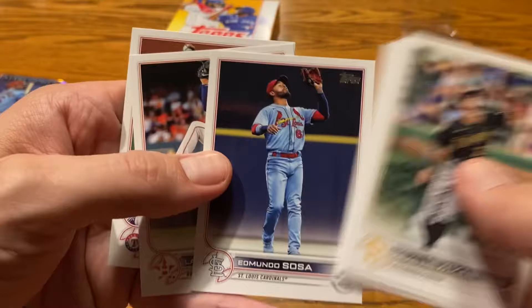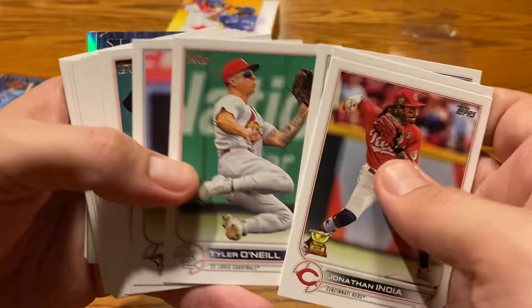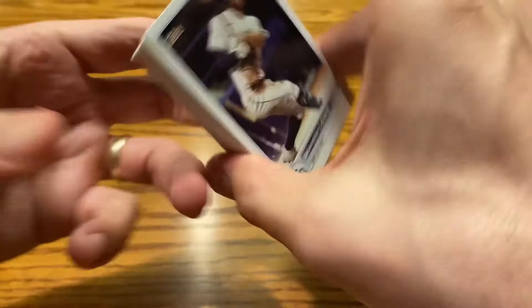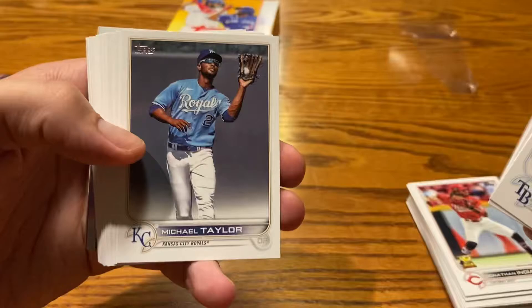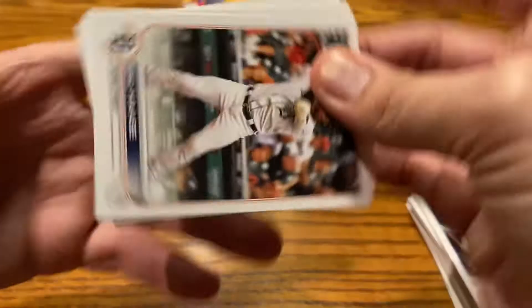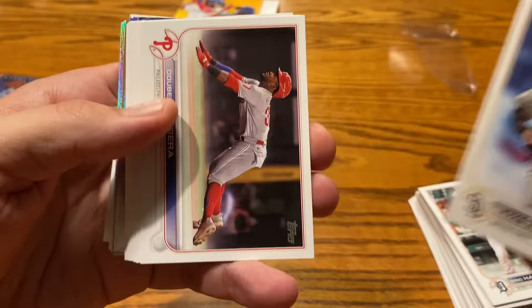Most of you know Series 2 by this point — it doesn't have anything too desirable in terms of base rookie cards besides O'Neill Cruz and then the short prints. If we were to find them, it would be right before all those shiny inserts you can see sticking out at the very end. Casey Mize — I hope he can get healthy and get back on track; he was the number one overall pick and just hasn't quite been able to put it together at the MLB level. There's Alcantara — speak of the devil. And Grisham for San Diego — not sure how much playing time he'll get now with the addition of Soto and everybody. And now we get to the landscape team cards — Machado is a nice one, Severino.